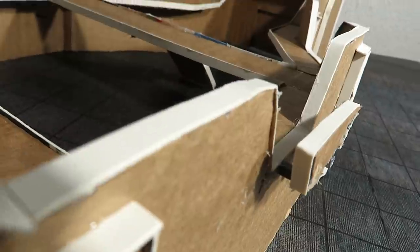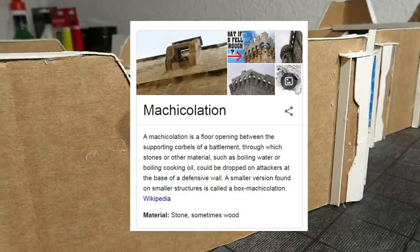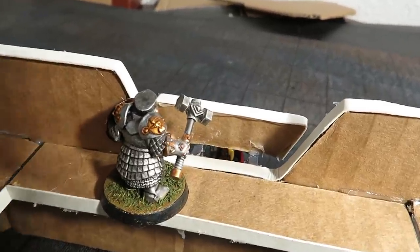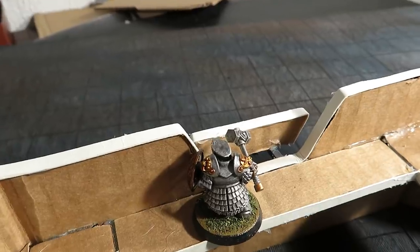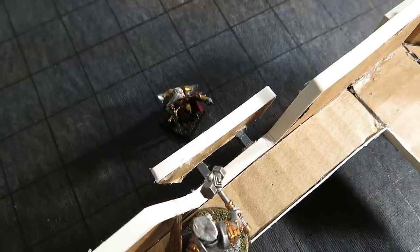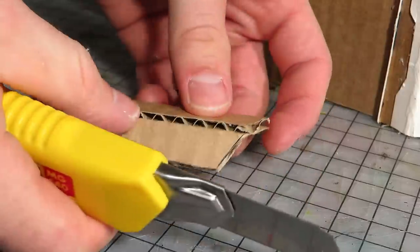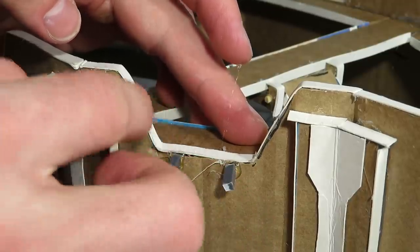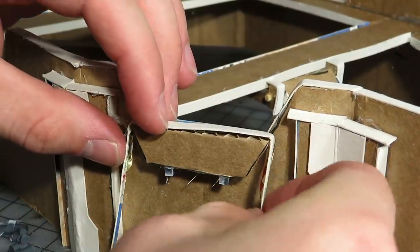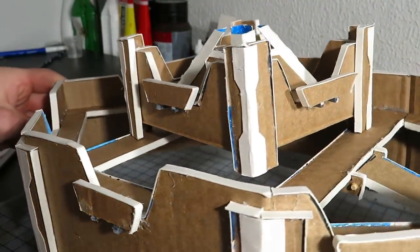Do you know what machicolations are, or how to pronounce them correctly? Well, this is my fantasy dwarven version of one. Basically, archers can shoot straight down from the battlements while staying in good cover — you can't hide below the walls. I made them by cutting these cutouts in half and I'll be using the lower part. Here, we have leftover spruce — I cut them into short bits and used them to attach the cardboard together with hot glue. Then I added the strip of cardstock as usual.